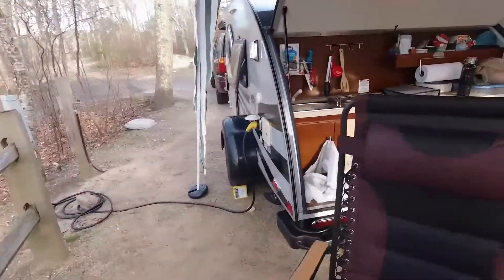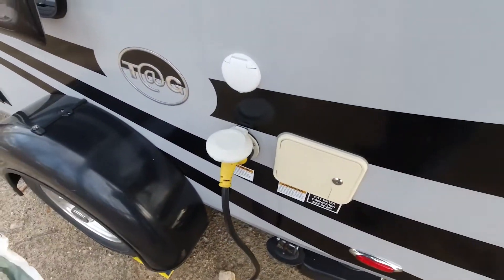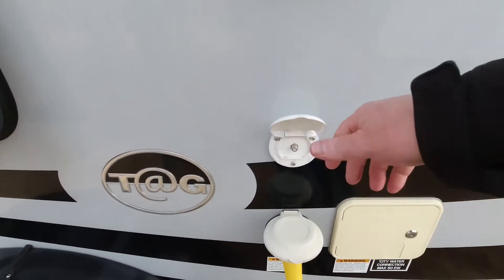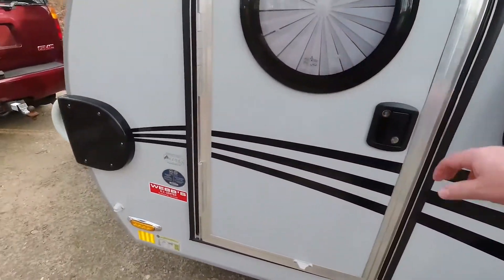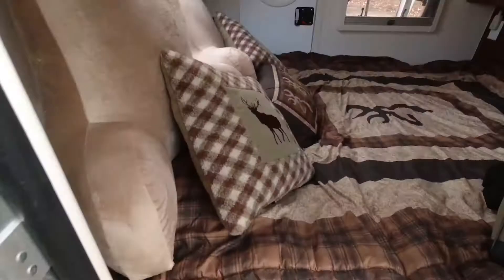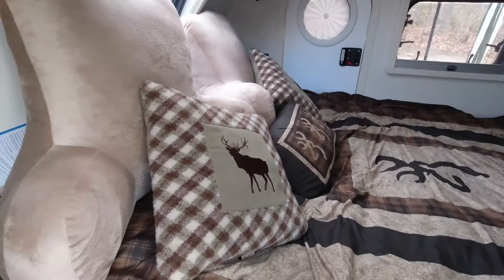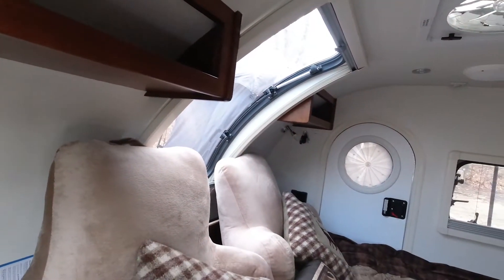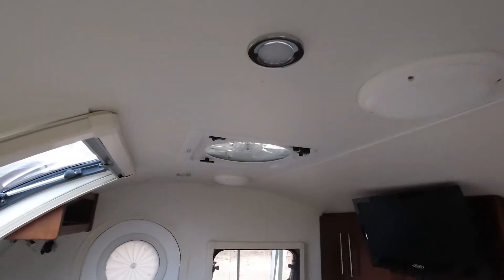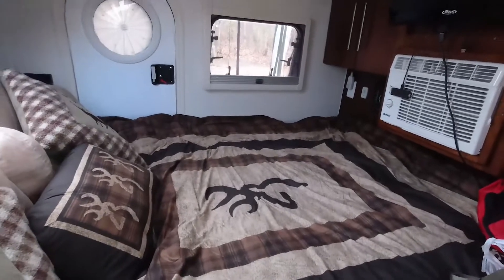Coming around this side you can see I happen to have electrical hookups right now. Here would be the port for my water, and there's my port for cable TV which I probably won't use. Dual pane windows. And here you can see inside — I have the whole wildlife Browning-type theme going on. Storage up top, a big stargazer window, a vent on top, and lighting up top. Two doors, one on each side.